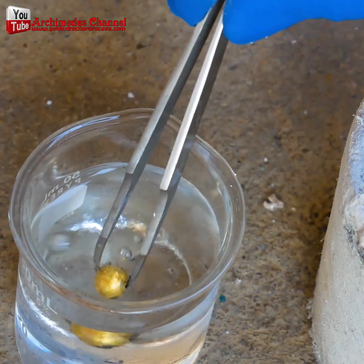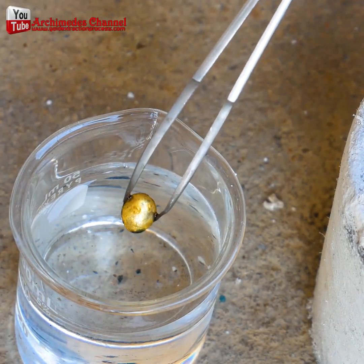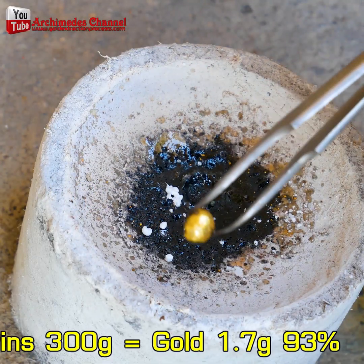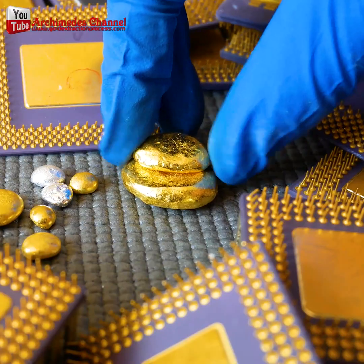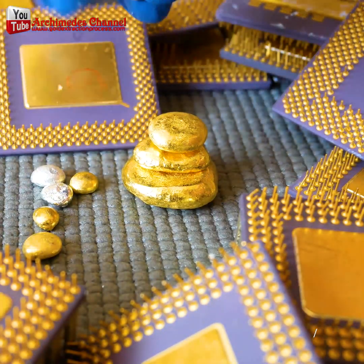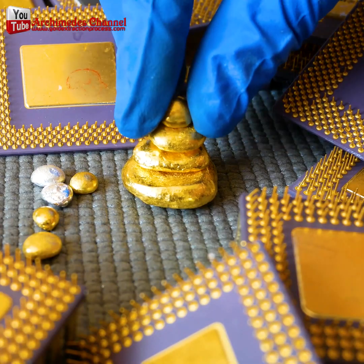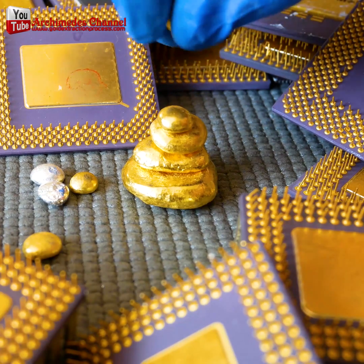And there you have it — the tiniest piece of gold extracted from hundreds upon hundreds of nails. Little by little, though, it's starting to pile up. With the right chemical solutions and compounds, you can start stripping parts for gold at home as well. Check out the Archimedes YouTube channel for more details on how.